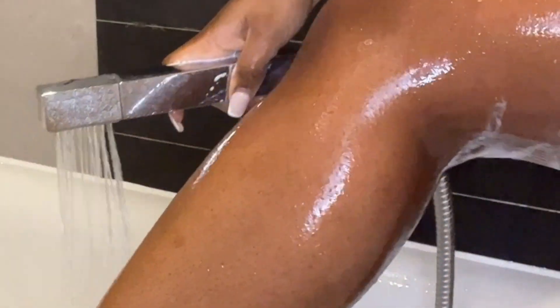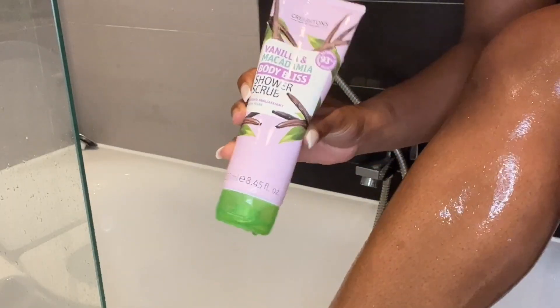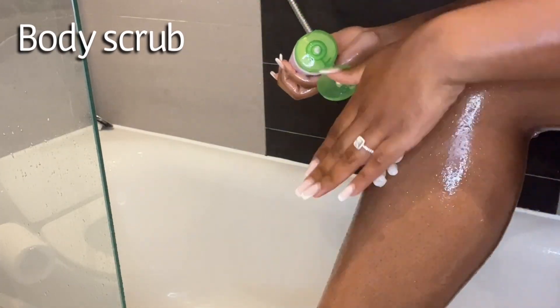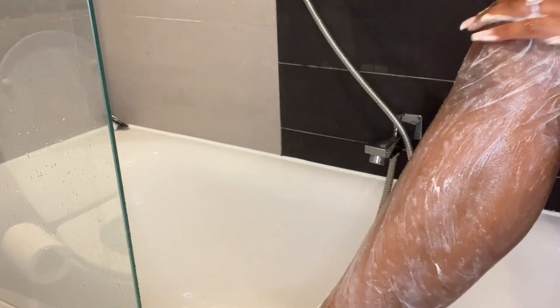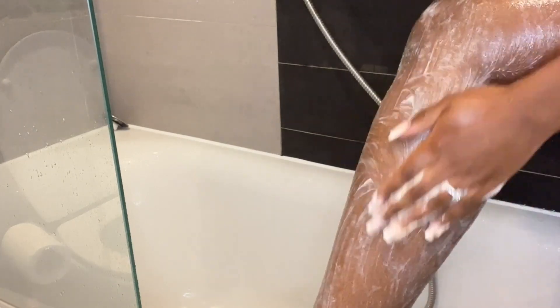After this I rinse my legs with lukewarm water, which makes the hair softer and prepares it for shaving. But before I do that, I go into my second step of exfoliating, which you'll see in a moment right here. I use a body scrub as well, because I do not play around when it comes to ingrown hairs.